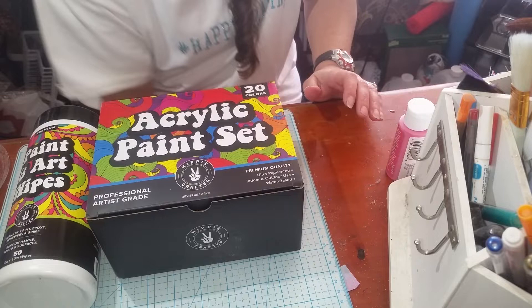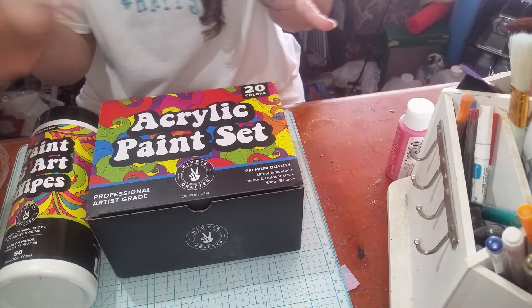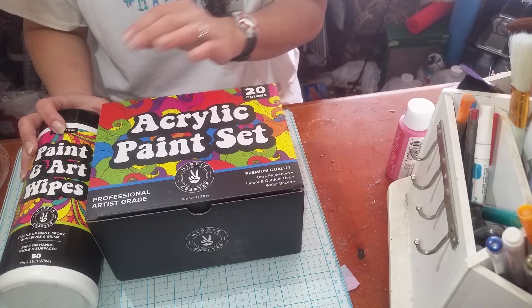Hello everyone, welcome back to Crafting with Janine. I just bumped my camera, so sorry about that. Today's video I should have unboxed on camera, but I got super excited when it came in the mail to open it, so I kind of opened the box already. But I'm going to show you guys these really cool things that I got from Hippie Crafters — they hit me up and wanted to see if I wanted to try out some of their stuff, so I said okay.